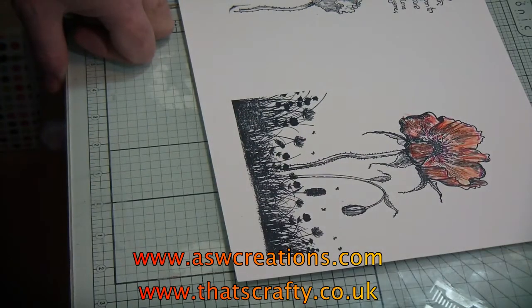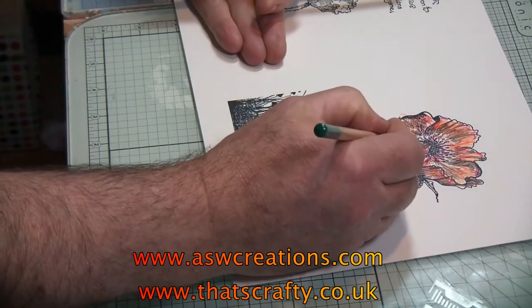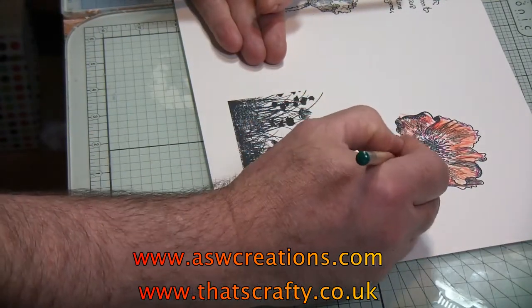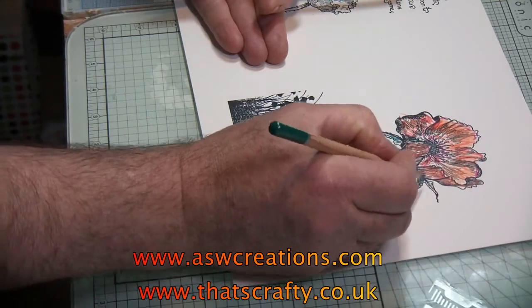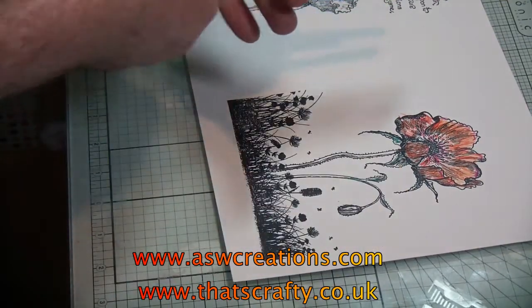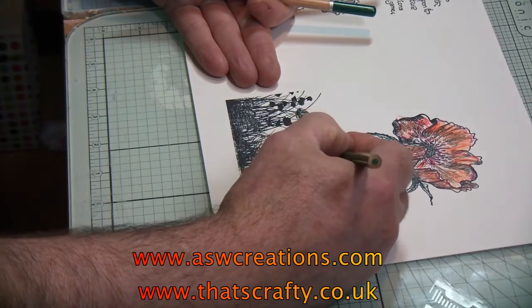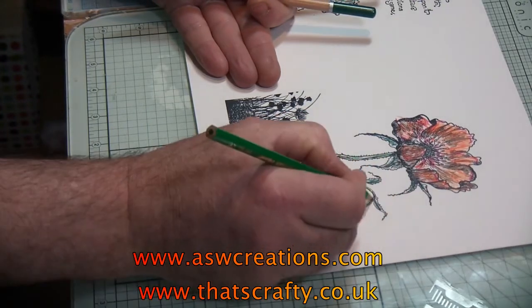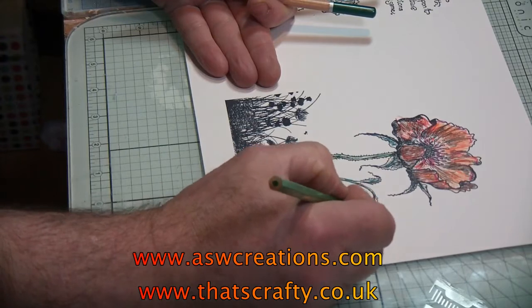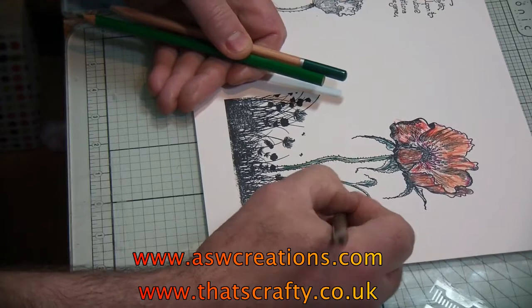What about the leaves? Okay, let's get a couple of greens out. So I've got my greens, and then let's just do a bit of colour — just put down a bit of colour here. I'm not forgetting this one. And then there's the green. There we go.